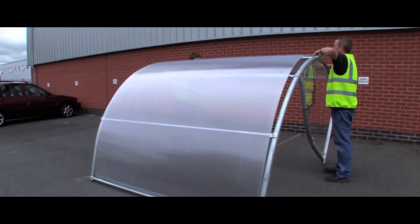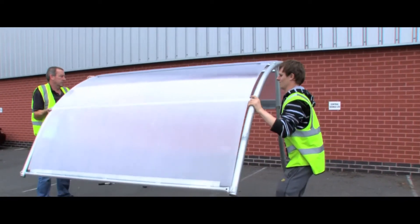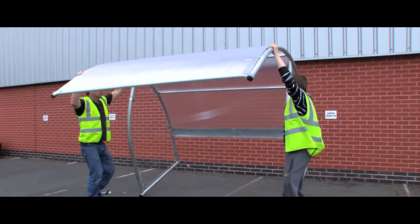Once this is complete, drill through the pilot hole in the remaining support bars and fix securely with the supplied fixings. Finish off by inserting the end caps into the tubing.